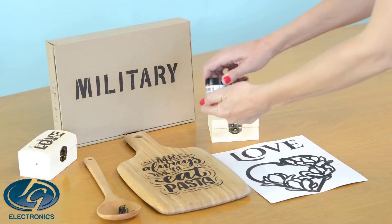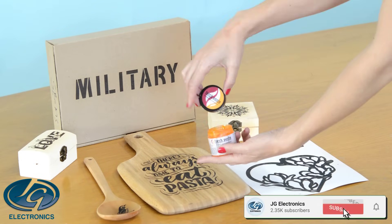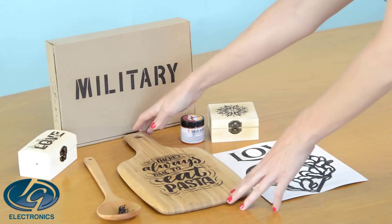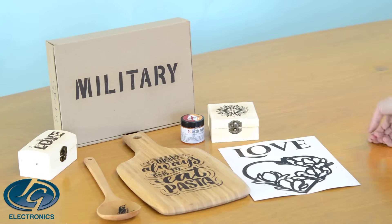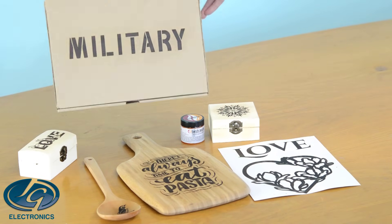In this video I'm going to show you how to work with torch paste. Torch paste is a thick gel that you apply to wood, cardstock, or some other items, and then you create a unique burn design on your product. So it's mostly for wood. It almost looks like a laser engraved wood after you're done.